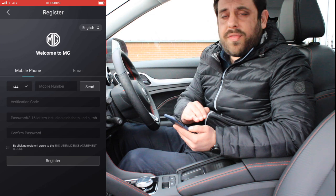As soon as the download is complete, open the application and you will be presented with the login page. On the top right corner, you will see the Register button.